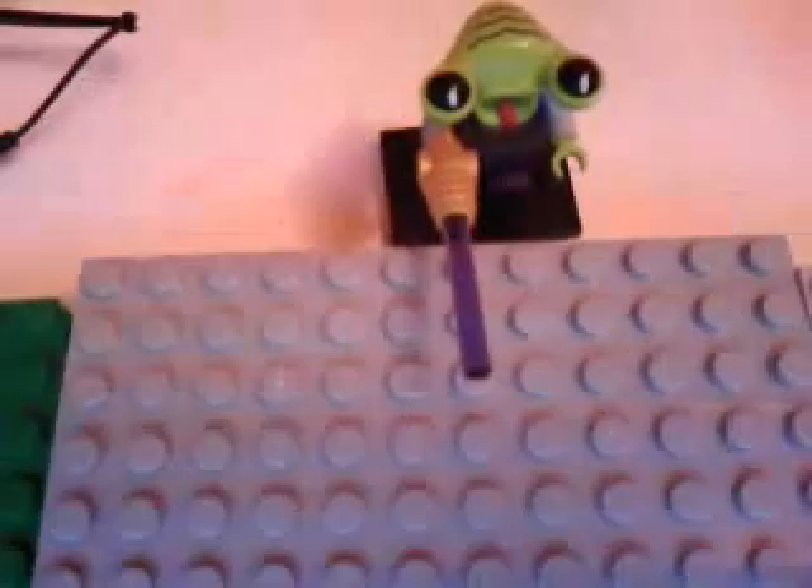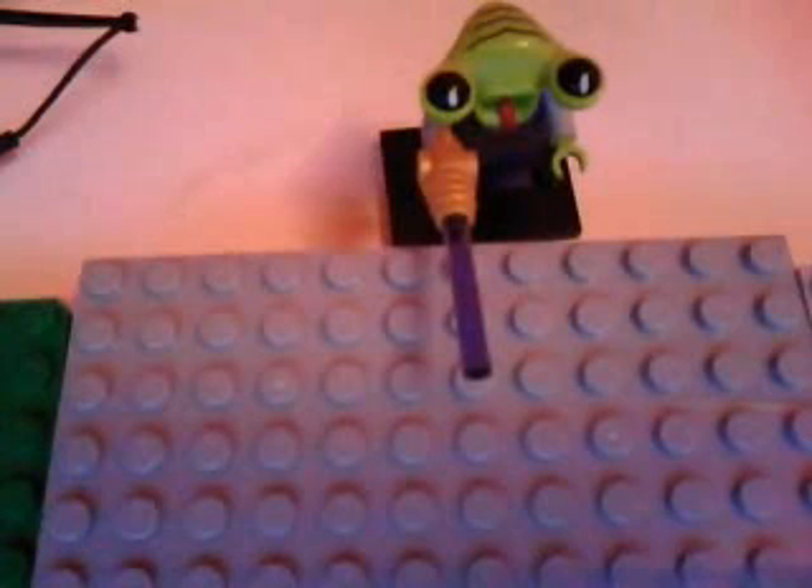This is my favorite minifigure. You ready? Here he is. It's an alien, and he is from Series 3. Pretty cool.